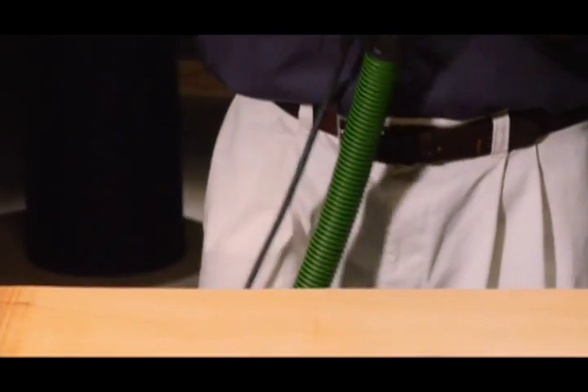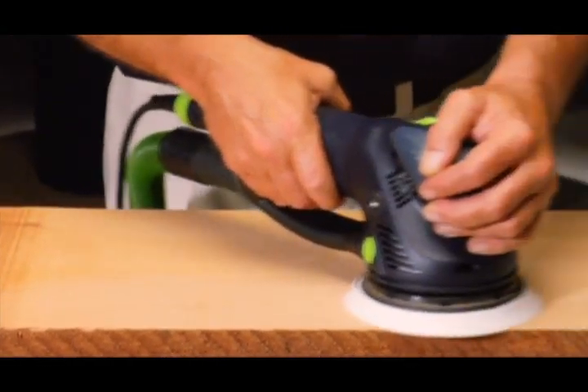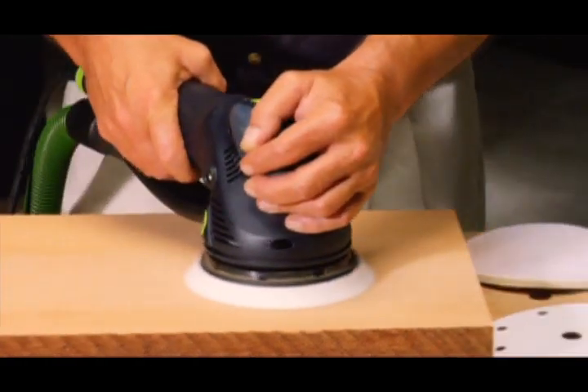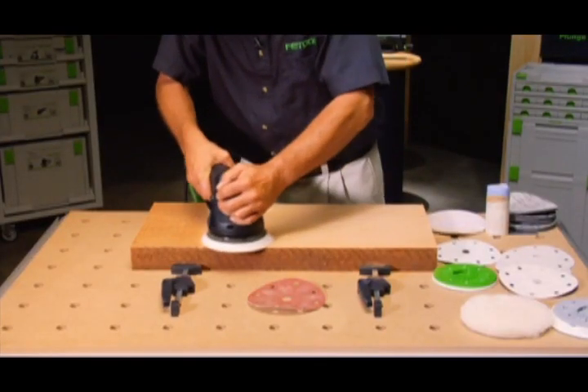At just five pounds, the Rotex is light and easy to maneuver. But don't let the weight fool you — it has almost one full horsepower. The Rotex is aggressive like a belt sander, but won't leave a linear scratch pattern on your material.